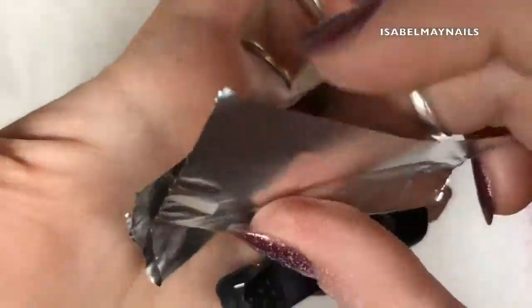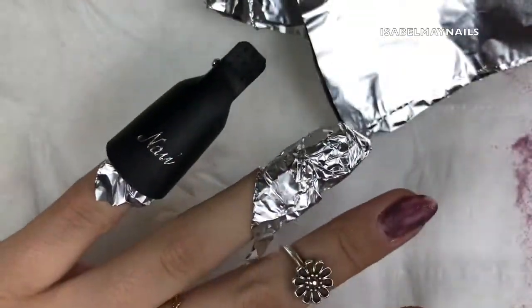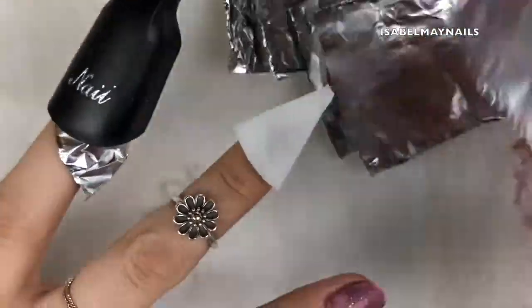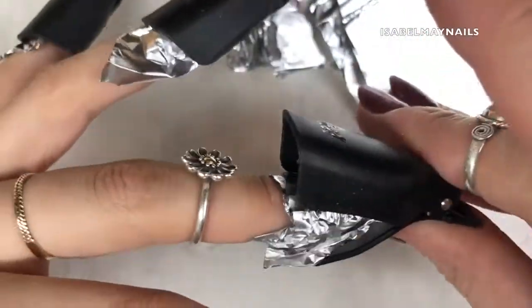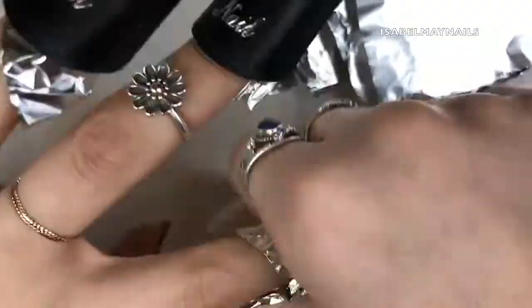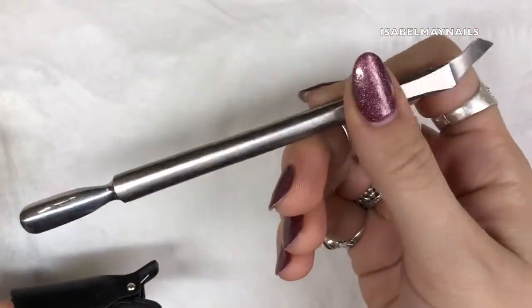I'm just applying a little bit of cotton pad soaked in acetone, wrapping it up in foil, and then putting on one of my favourite things - manicure clips. If you haven't got these, go get them; they will speed up your removal process. I find it holds that cotton pad on the nail, because sometimes with just foil it can slip and move about. This holds them on and I'd say speeds it up double. So wait five minutes.